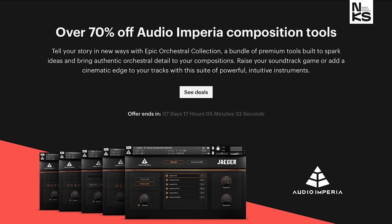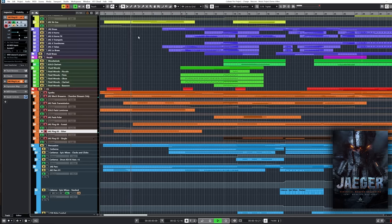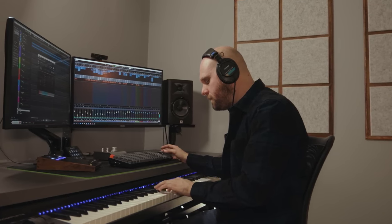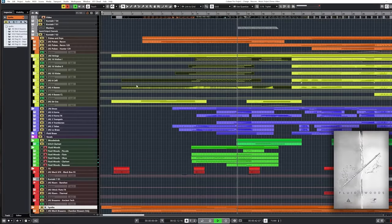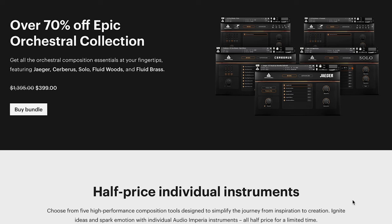Highlights this week. Native Instruments has a big sale — they've teamed up with Audio Imperia. For the next two and a half weeks, you can save 70% off the Epic Orchestral Collection. That does feature Jaeger, Cerberus, Solo, Fluid Woods, and Fluid Brass. Grab these now for $399, normally $1,395.